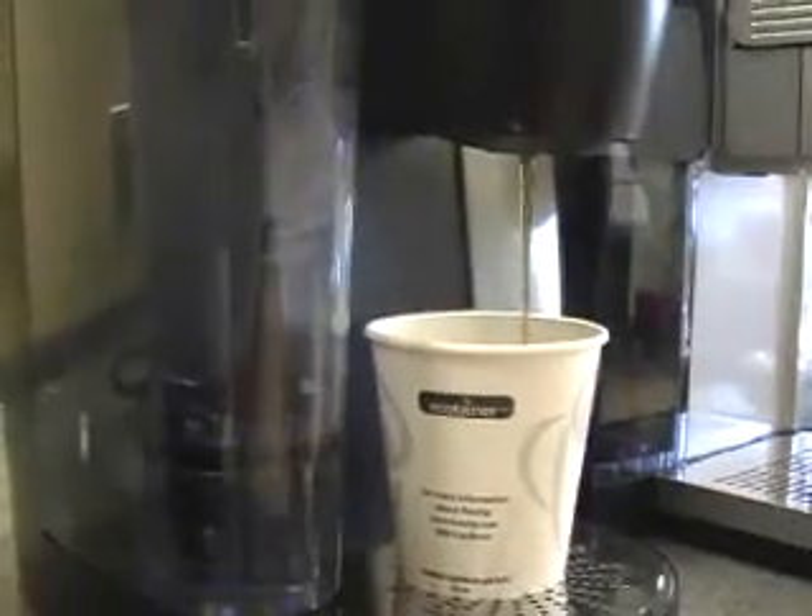The Keurig brewer, unlike other drip-type coffee makers, is equipped with a microprocessor that controls all of the operation. The way that we ensure you get the same cup of coffee time after time is we very tightly control the time, the temperature, and the volume of the water. The roaster will put the proper amount inside the K-cup, but then what the brewer does is it takes that recipe and makes sure that every time you get the same thing.